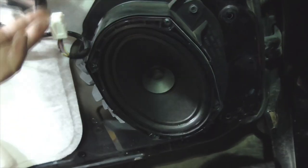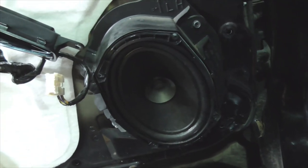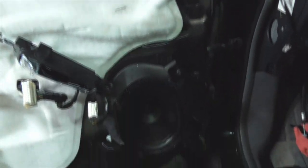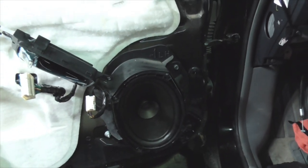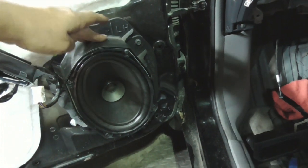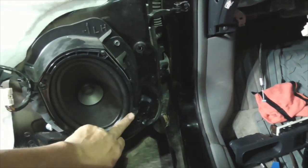This is the type of problem you can encounter — not much you can do about it. This is going to put a major dent in the project, but what I can do nonetheless is get the tweeters in and the six-by-nines in both sides, and then I'll have to order another set of six-by-nines for the rear deck.